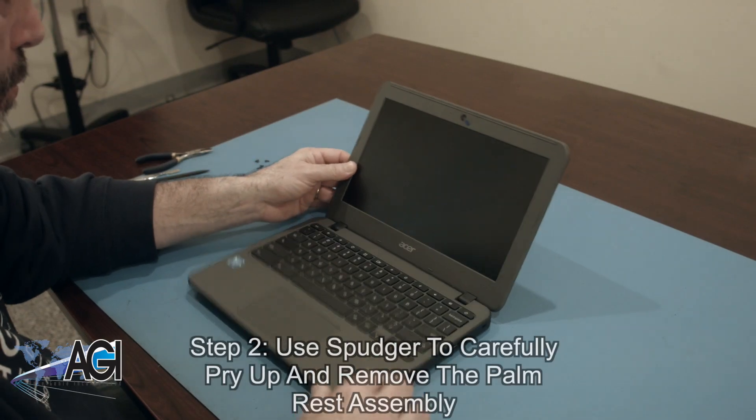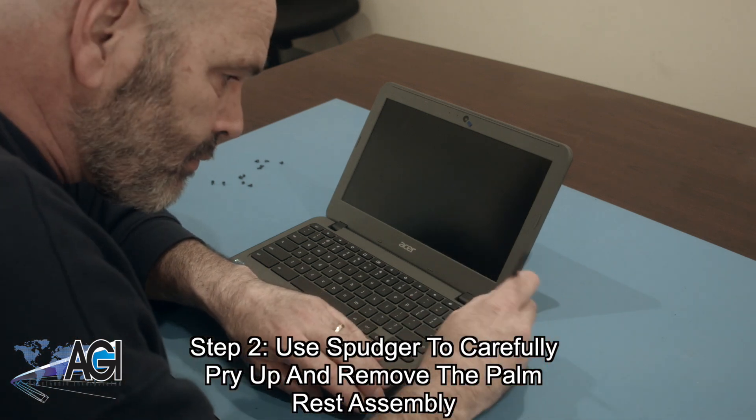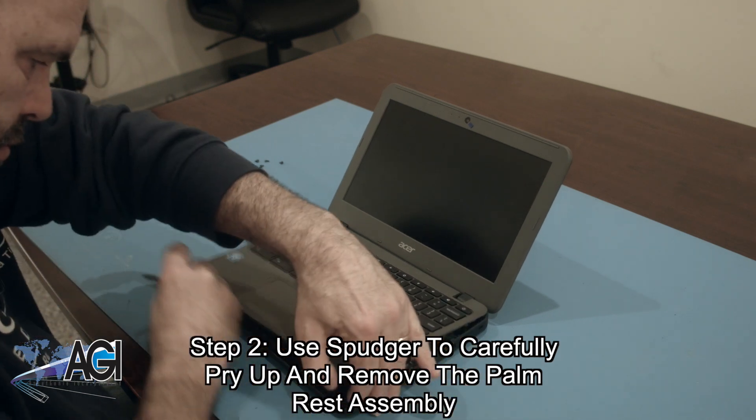Next, you will use your spudger to carefully pry up and remove the palm rest assembly. Be aware that the touchpad cable and the keyboard cable will still be attached to the motherboard.